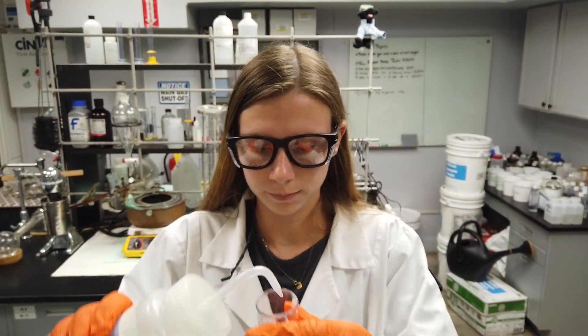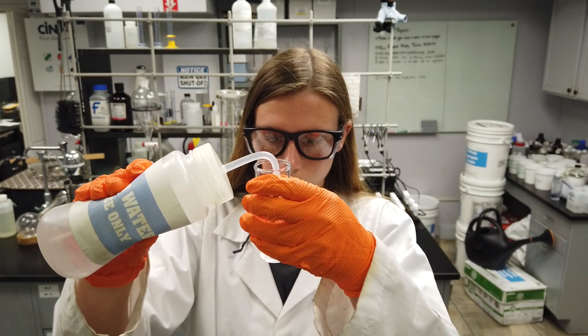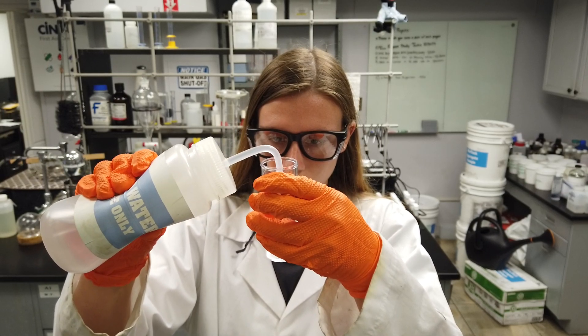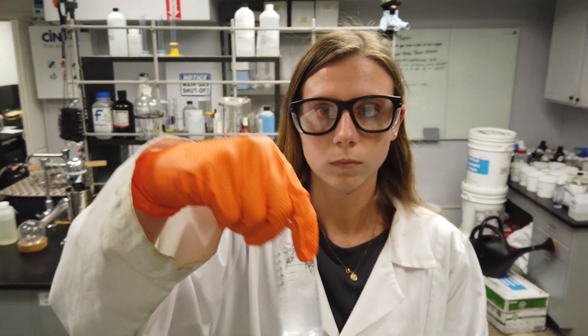Then dilute to the 25 milliliter mark with water. Using the two-gram scoop, add one scoop of the Acid Sulphate Crystals and swirl to dissolve.